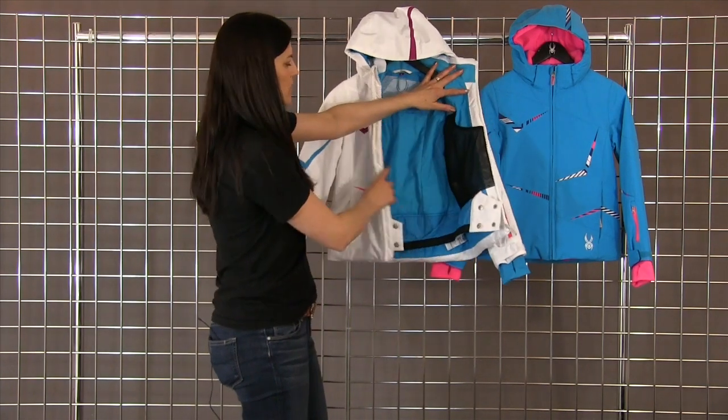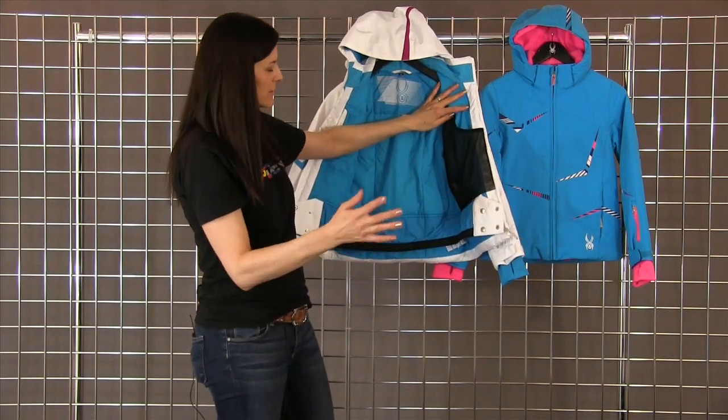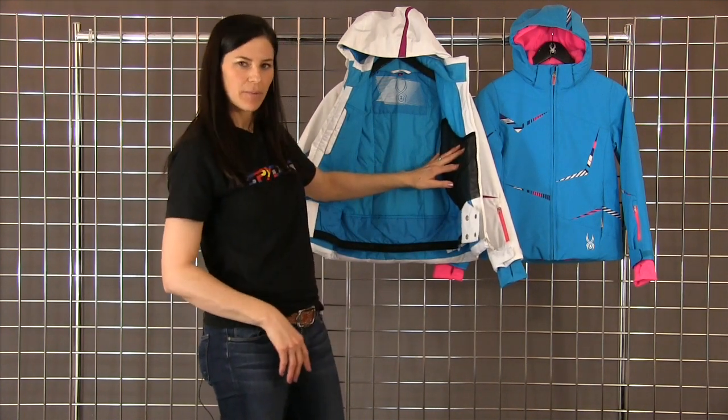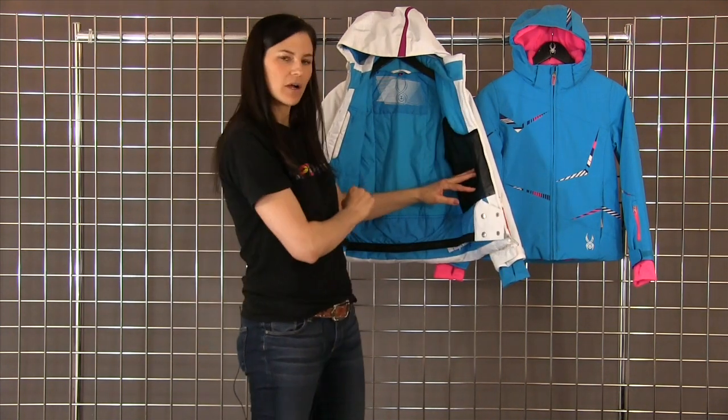Another feature on the inside would be your powder skirt — again, keeps all those elements out and keeps the child warm. On the right side is your media pocket, and on the left you do have your goggle pocket.